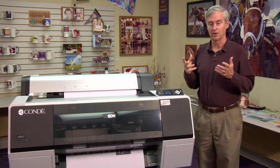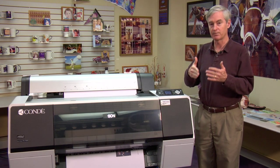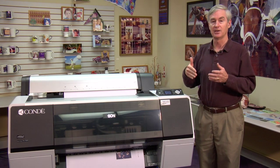RIPs give you an amazing amount of print productivity features and ultimate control over your color. As we progress into selling bigger and bigger printers for sublimation, a software RIP becomes a necessity.